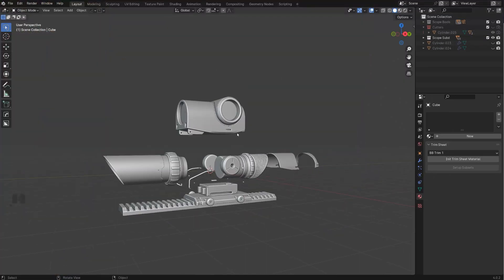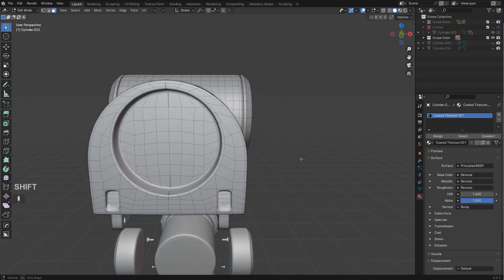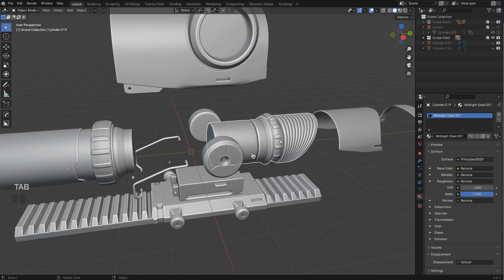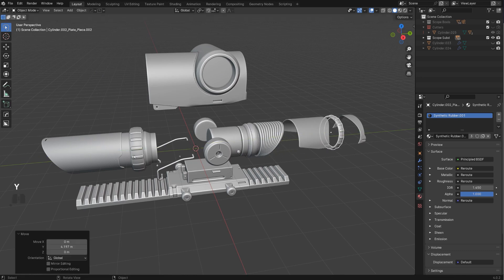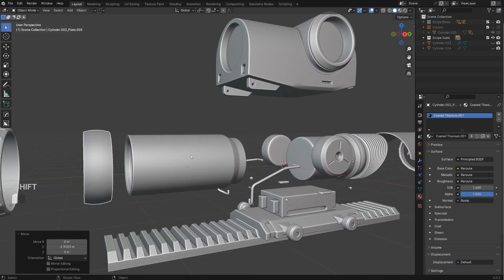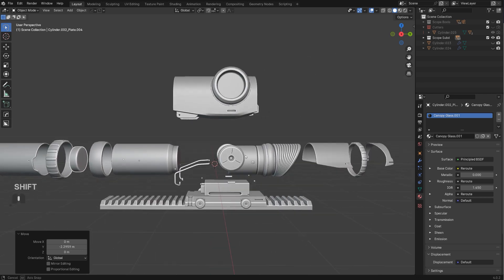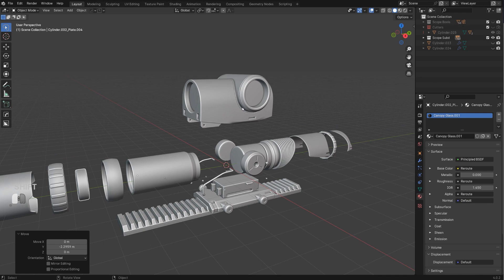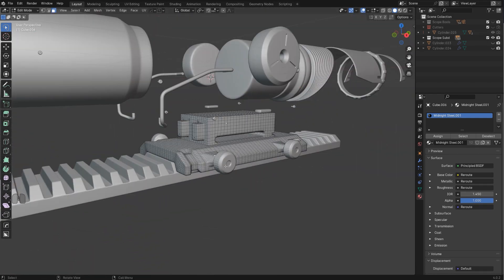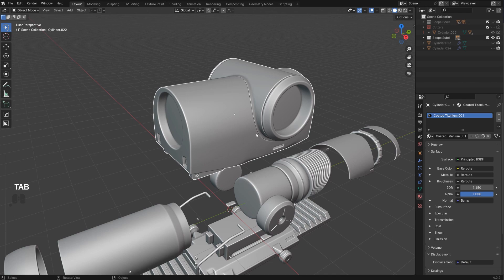Now if I go to the SubD version, this requires a little bit more work. For example, this one is one piece — everything is simply connected. Then you have all these pieces separately: the gear here is separate, this hood is separate. If you break it down into smaller parts, this is a really simple design — it's just cylinders. The only problematic part is this one, because we're combining two cylinders together and we need to make sure that the shading holds.